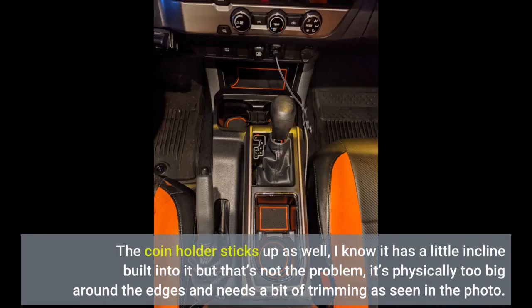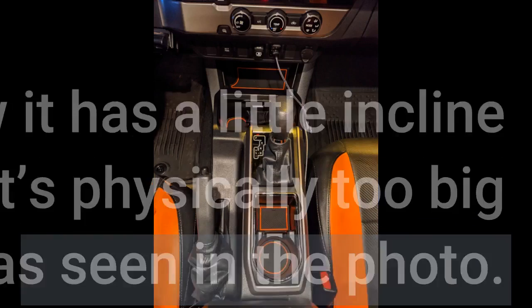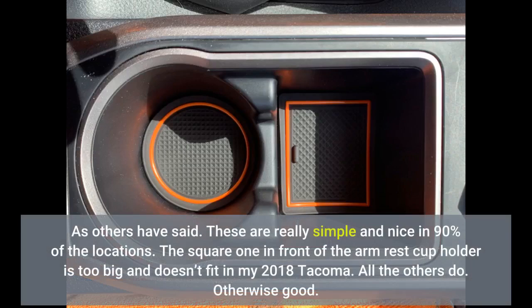I know it has a little incline built into it but that's not the problem. It's physically too big around the edges and needs a bit of trimming, as seen in the photo. As others have said, these are really simple and nice in 90% of the locations. The square one in front of the armrest cup holder is too big and doesn't fit in my 2018 Tacoma. All the others do.